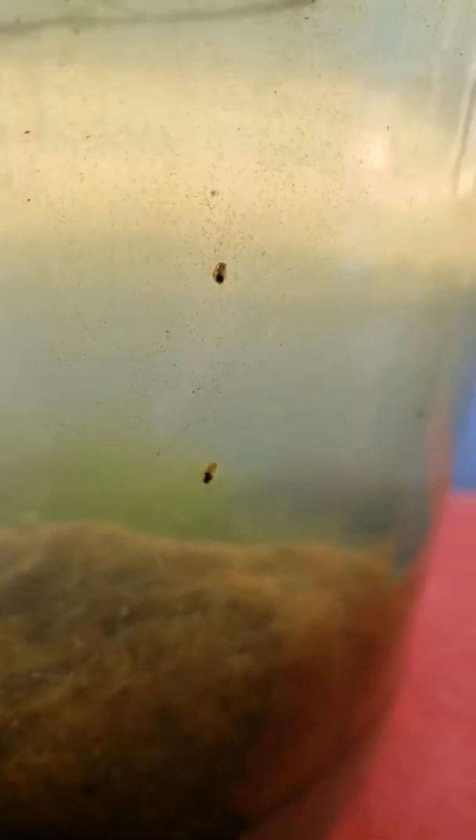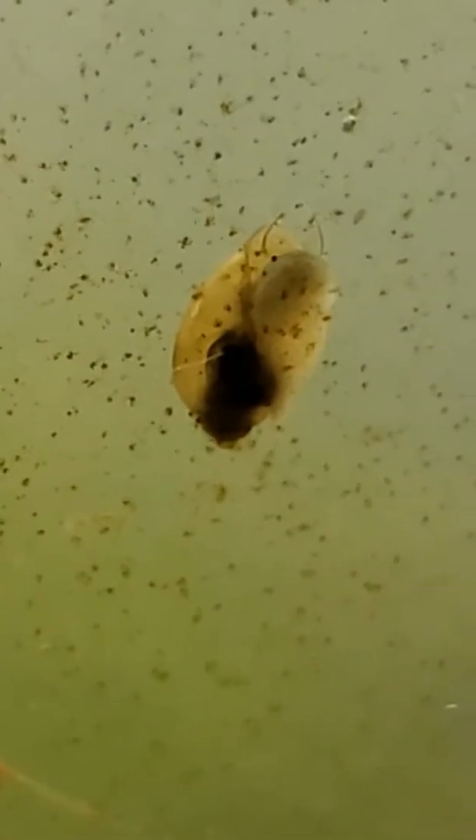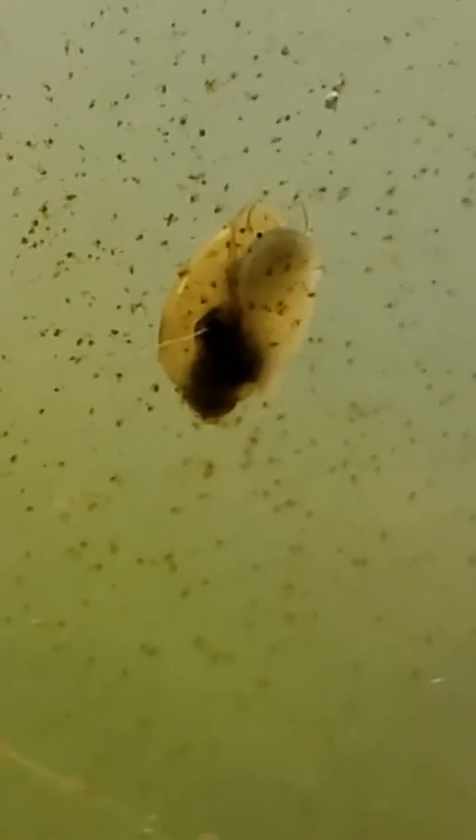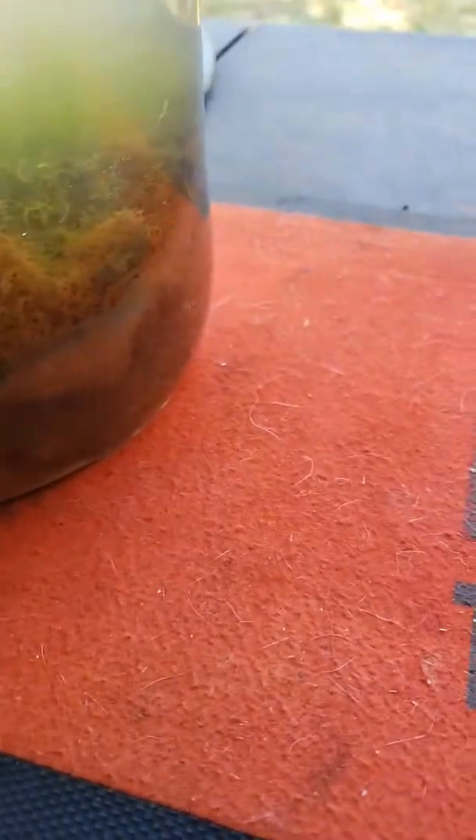So I went to my local creek at my park with a one gallon olive jar, and I found life — look at that, how cool is that! So I got a big old moss ball and a whole bunch of mud. I'm in Oklahoma so we have a lot of red clay mud, so it's very difficult.